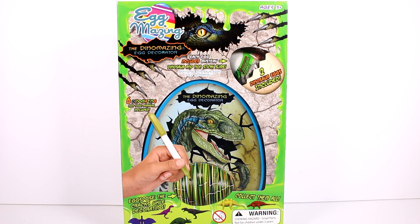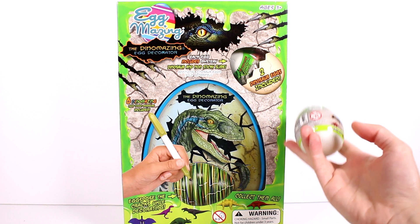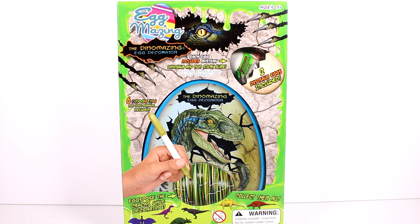Hi everyone, it's Tiffany. I am here with the brand new Egg-mazing egg decorator. You guys probably remember the Egg-mazing — I did a video on the channel for the Easter themed ones where you decorate Easter eggs with it. Now this is a little twist on it. This is the Dino-mazing egg decorator, and you can see right here in the corner there are two dinosaur eggs included. I have one already out of the box — it's just a plastic egg, and this is the kind of egg you're going to be decorating. You could decorate regular eggs if you wanted to, but this kind of adds a blind box concept to it, and I think it's so super cool.